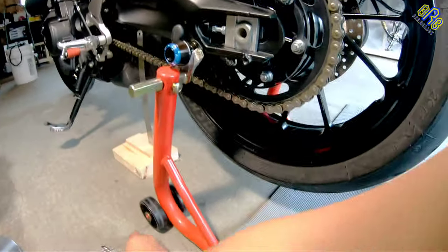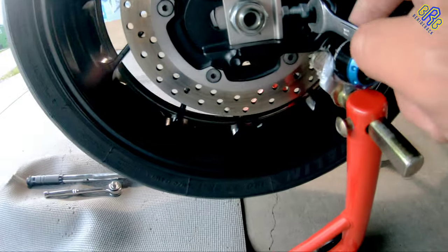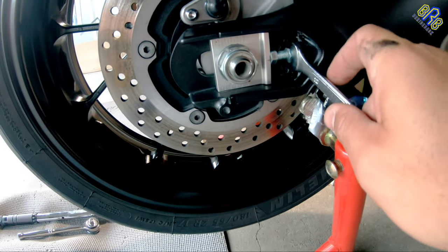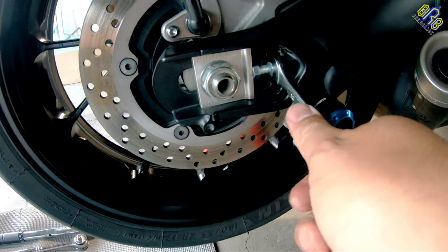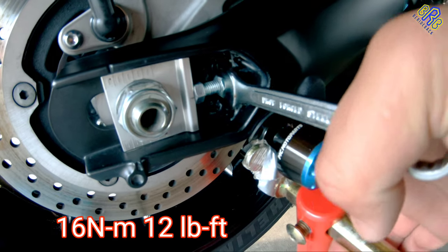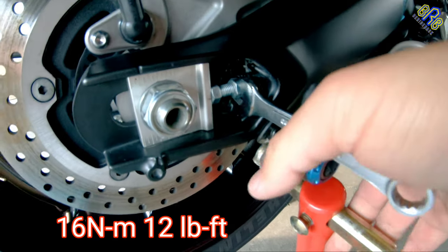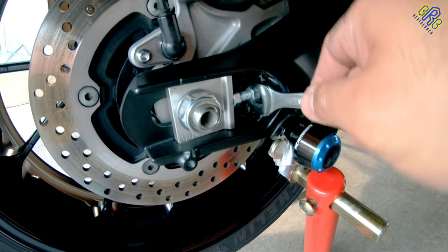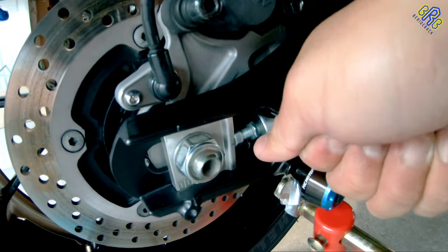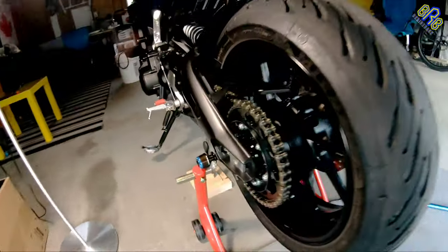So once everything is aligned and the chain slack measurement is correct, it's time to tighten the lock nut — actually both sides. The specific torque is 16 newton meters or 12 pound-feet of torque. But in this situation, I'm just going to use my hand torque. Let's do the same on the other side.